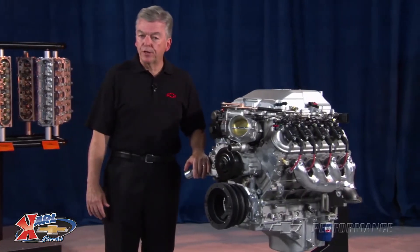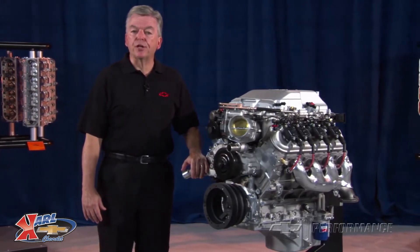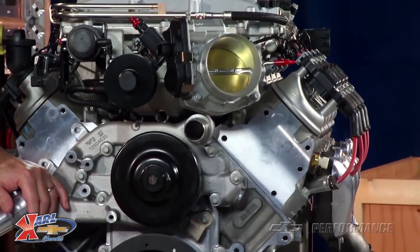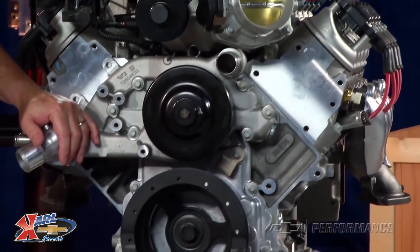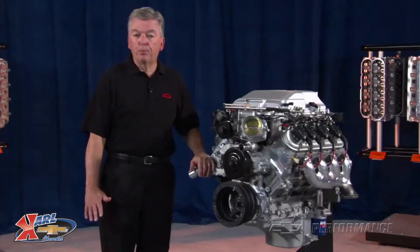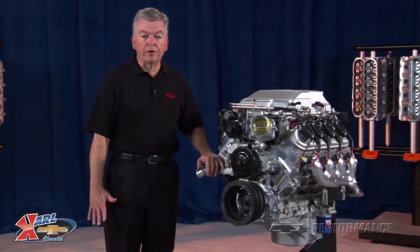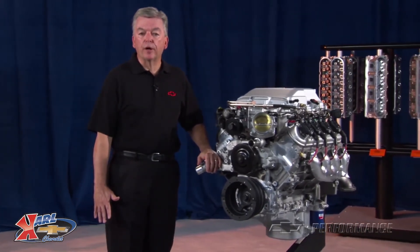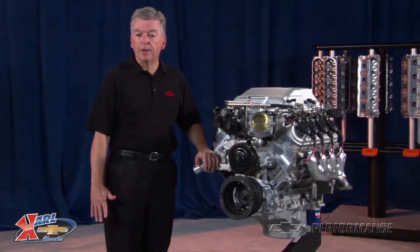Because of the supercharger configuration, GM Performance Parts engineers have developed an application-specific LSA FEAD — or front-end accessory drive — that provides all of the brackets, pulleys, tensioners, alternator, power steering pump and reservoir, installation hardware, and heavy-duty serpentine belt drive.